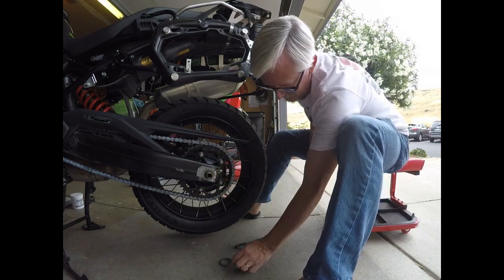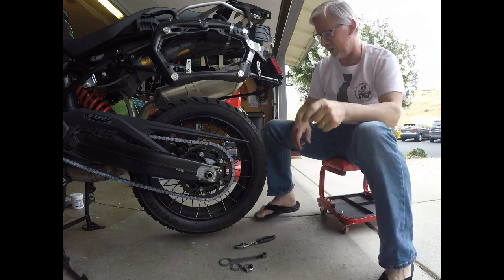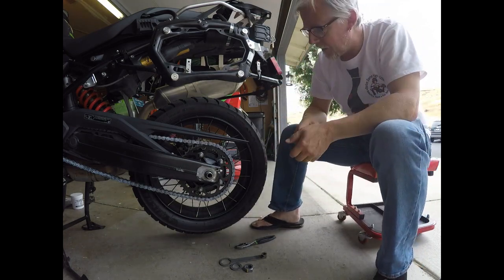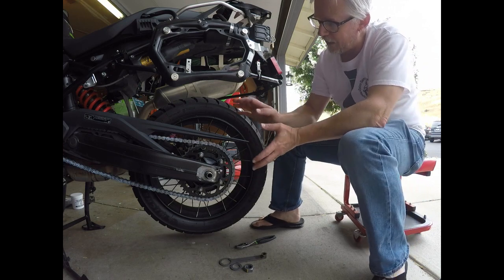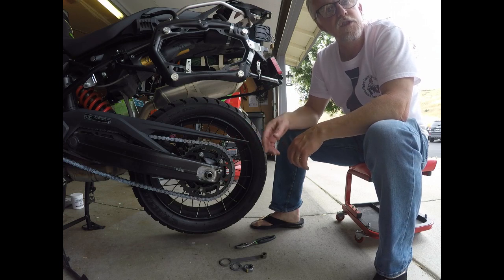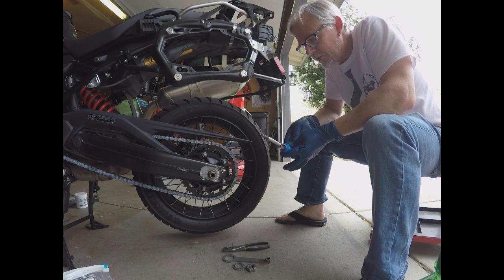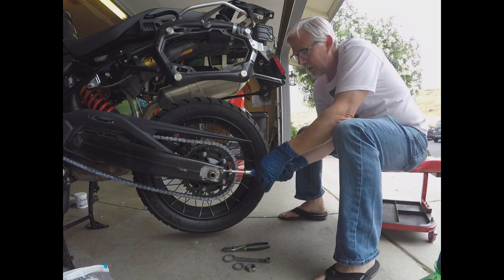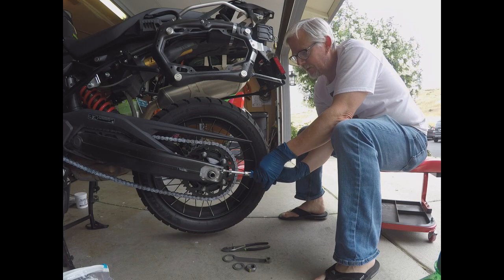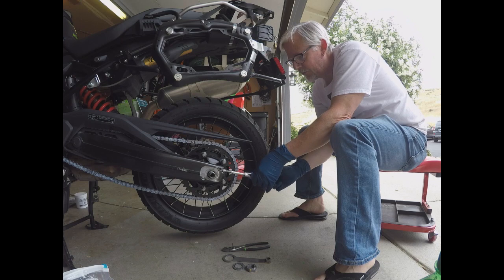Big fat washer off. Now we can bang the axle out of there — there's nothing else holding it from the other side. The chain adjusters will need to be loosened in order to get everything to slide forward a little bit to get the chain off. This is actually a T-45, not a T-40. I'm going to count the number of revolutions so I know how to get back to the same position. I'll test it with the chain of course, but this will give me a good gauge. Going out two, three full turns here.